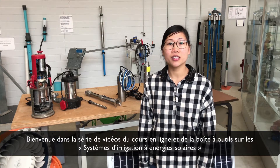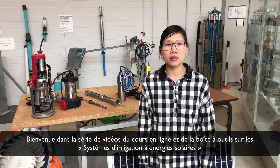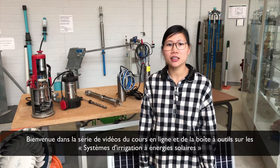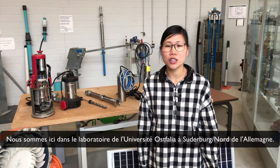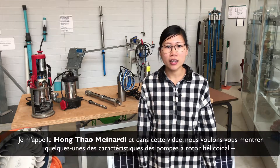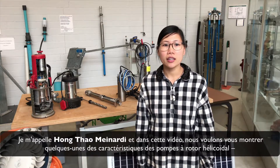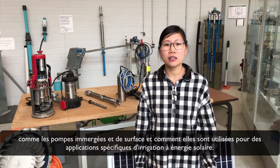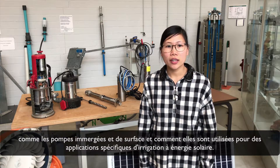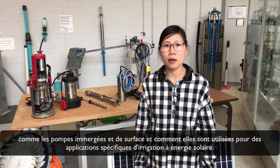Welcome to this series of videos belonging to the e-learning course and the toolbox of solar power irrigation systems. We are here at the laboratory of Osnabrück University in Suderburg, Northern Germany. My name is Thao, and in this video we want to show you some of the features of the helicárotor pumps as submersible and as surface pumps, and how they are used for specific applications for solar power irrigation.